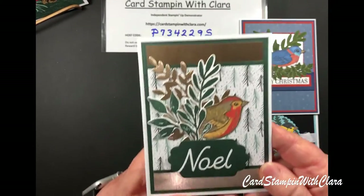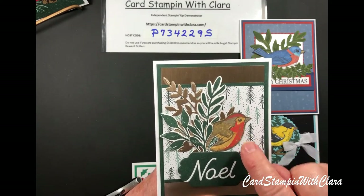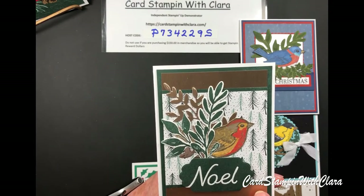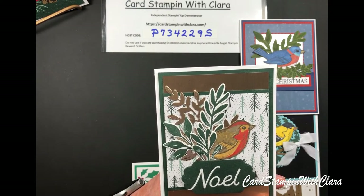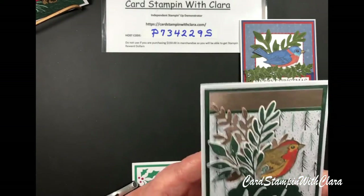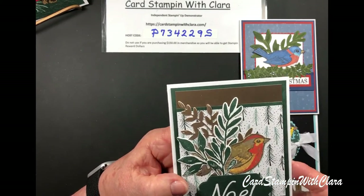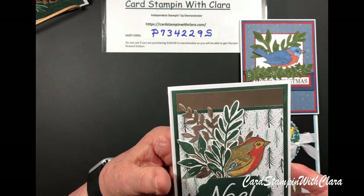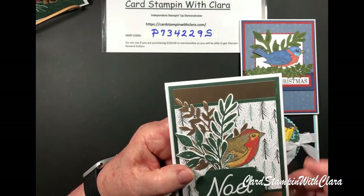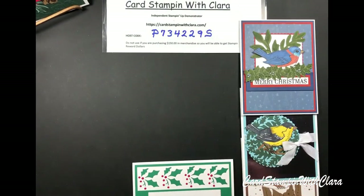This next card is embossed in two ways: the bird is embossed in gold and the Noel is embossed in white. I used some specialty gold foil paper, which I think makes it look really pretty. I cut out a piece from the Forever Flourishing set again and used three pieces of foliage — the same ones I'll use on today's card. The paper came from the Tidings of Christmas, in Evening Evergreen.